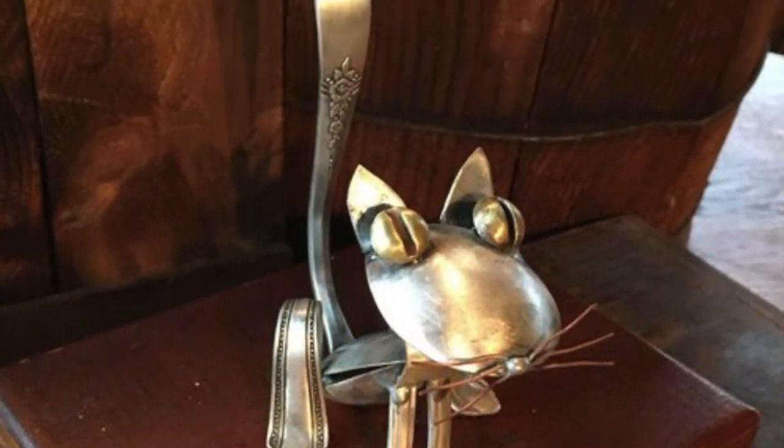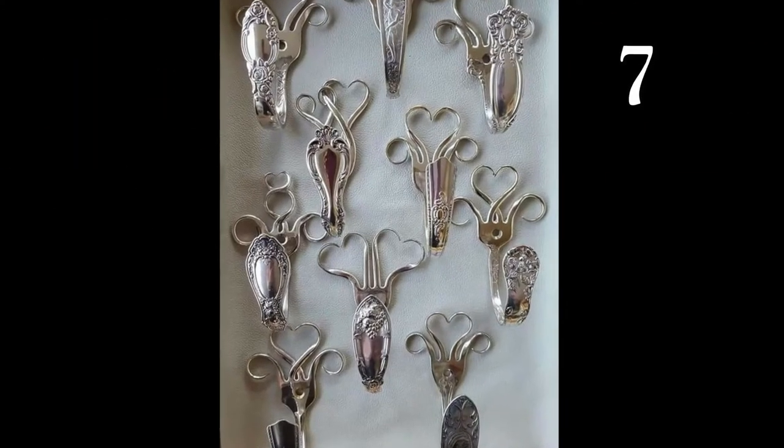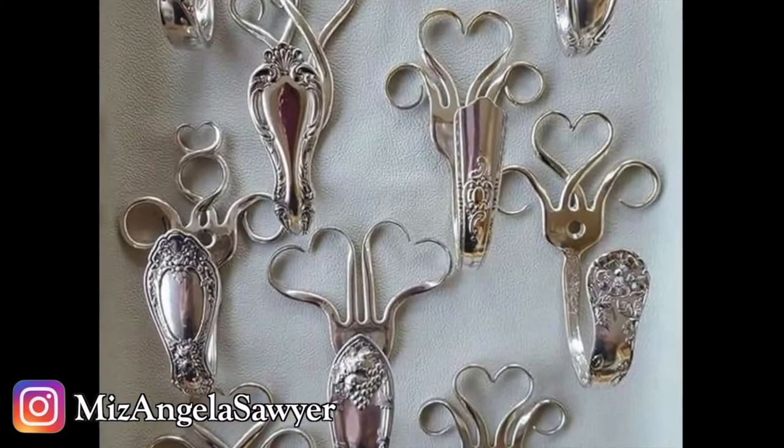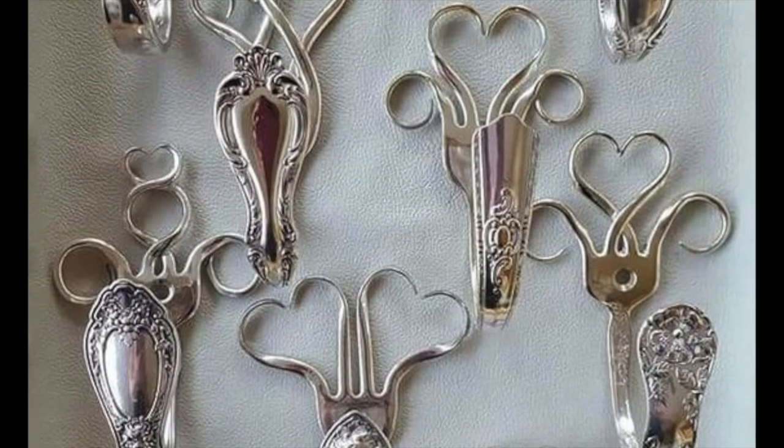Let's check out all these works of art and feel free to leave your favorite in the comments below. I absolutely love the bracelets. There's no cutting involved and there are so many different ways you can bend the tongs to create beautiful designs, even hearts.